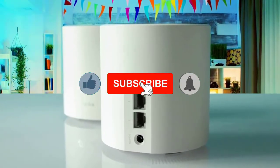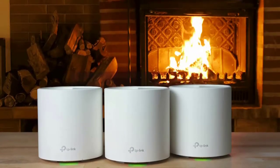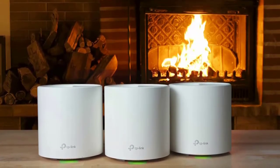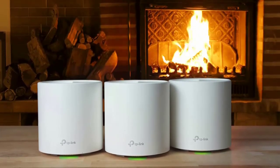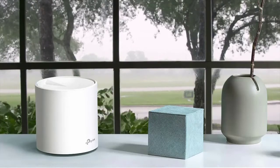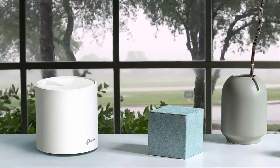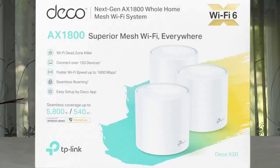This system lacks the multi-gig LAN and USB ports that you get with the ASUS ZenWiFi XT8, but it does support wired backhaul. You can manage your X20 network using the TP-Link Deco mobile app for Android and iOS or with the web console, but the latter is limited to things like firmware upgrades and time zone settings and lacks many of the settings options found in the mobile app.